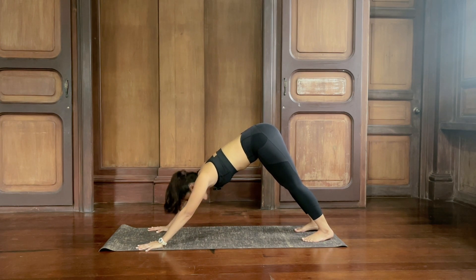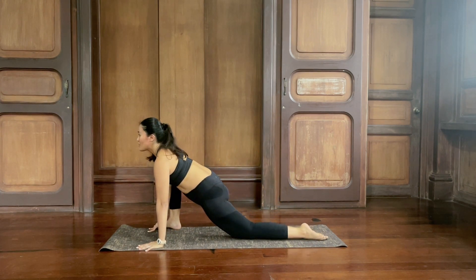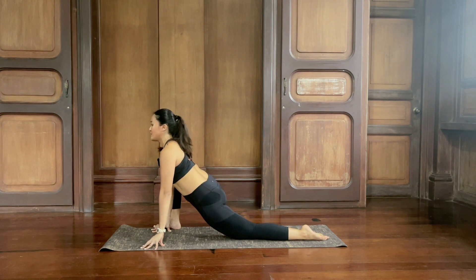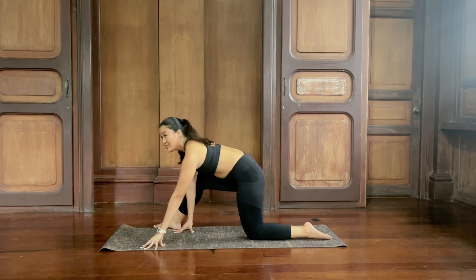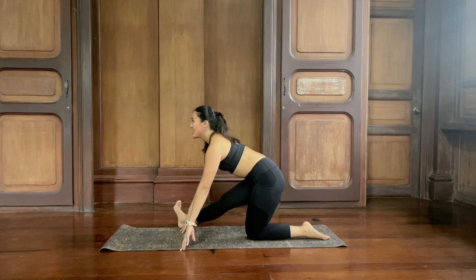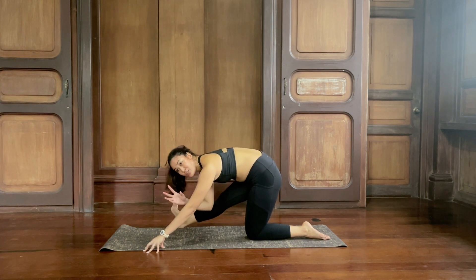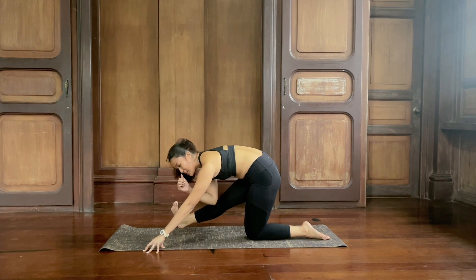From here, inhale, look forward. Step the right foot outside of the right hand. Lower the left knee down and point your back toes. Lift your chest here in your lizard lunge. Feel this stretch in the top of the left thigh and your right hip. Inhale and exhale. Inhale, send your hips back until the right leg can extend, keeping the right leg outside of the right arm. Lift your chest, inhale. Exhale, crawl the hands forward and fold. Feel like your inner thighs want to touch — squeeze your inner thighs together.